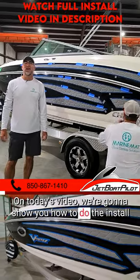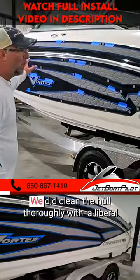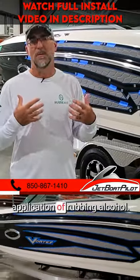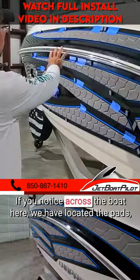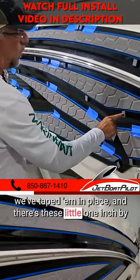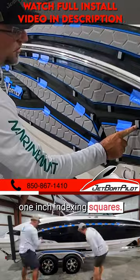On today's video we're going to show you how to do the install for your impact graphics. We cleaned the hull thoroughly with a liberal application of rubbing alcohol. If you notice, across the boat here we have located the pads, taped them in place, and there are these little one inch by one inch indexing squares.